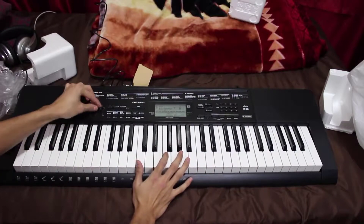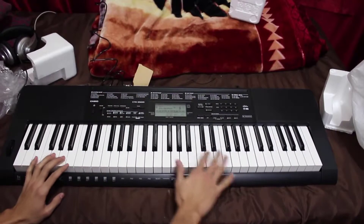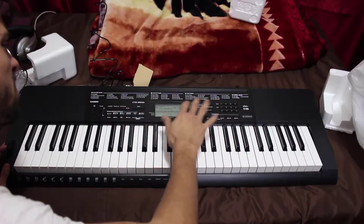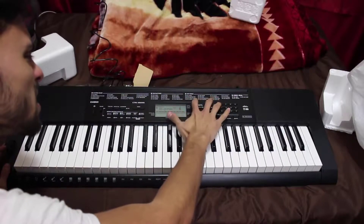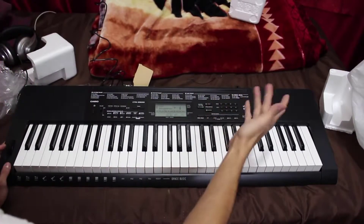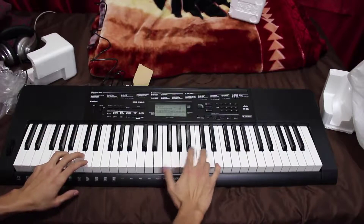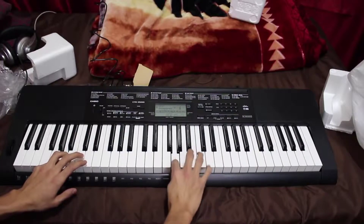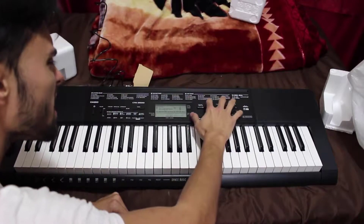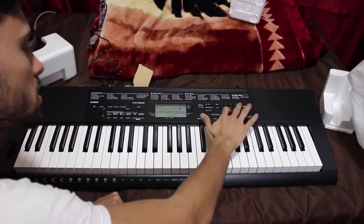It has a volume button. Let's try a different sound. Okay, that's piano — let's try organ, zero four three. That sounded kind of cool. Let's try brass, one twenty one.